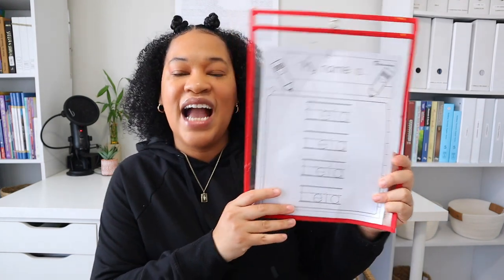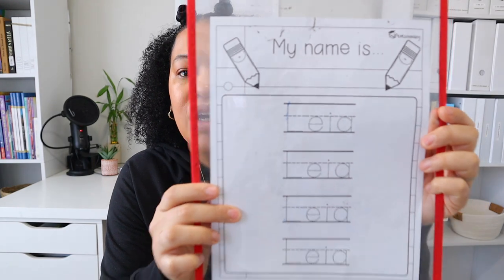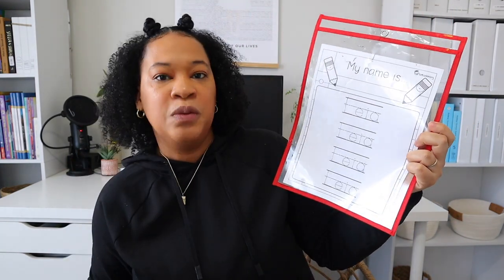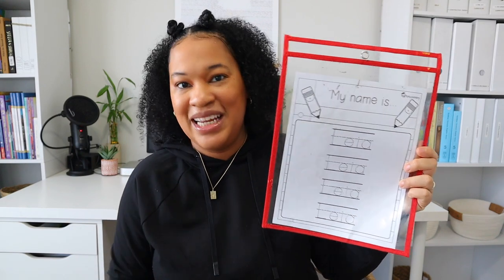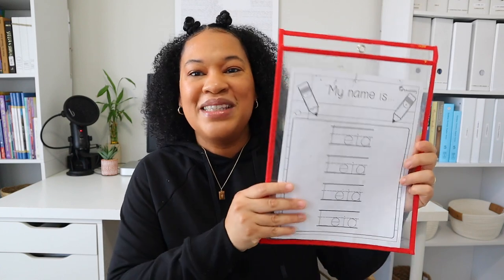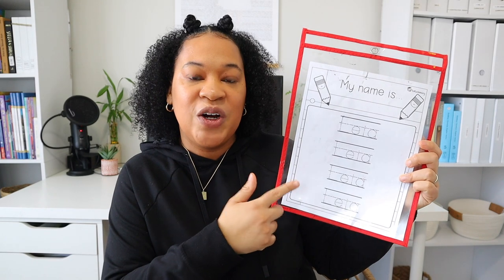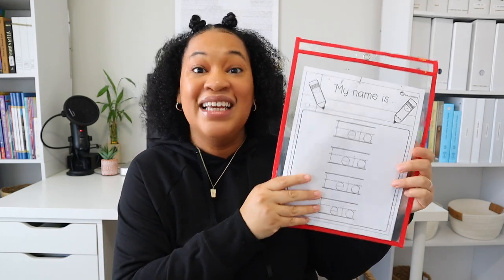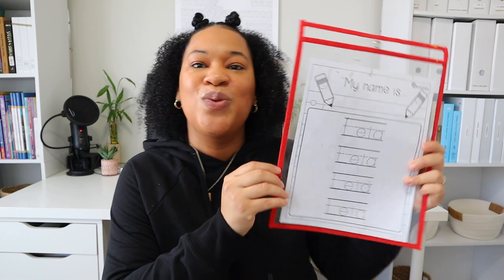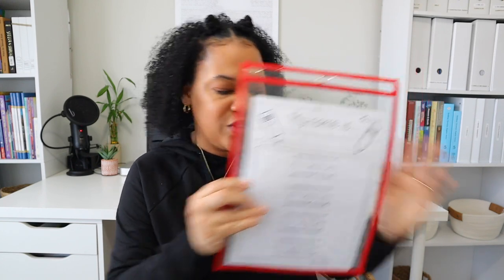The other handwriting resource is a worksheet from Totschooling.net where I typed out her name as an editable document, and she's learning to write her first name. By the end of the year I want her to write her first and last name, but since her first name is short I think she'll be able to master it without the tracers. She's doing really well so far, so we'll continue working on tracing her name, identifying the letters in her name, and pen control.